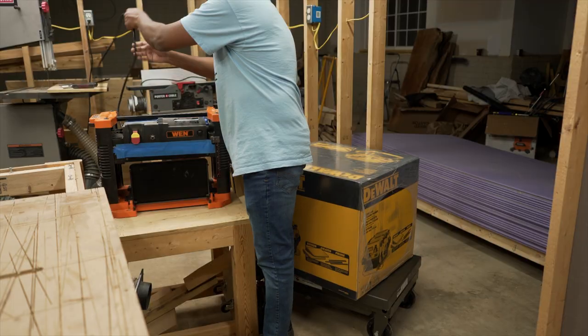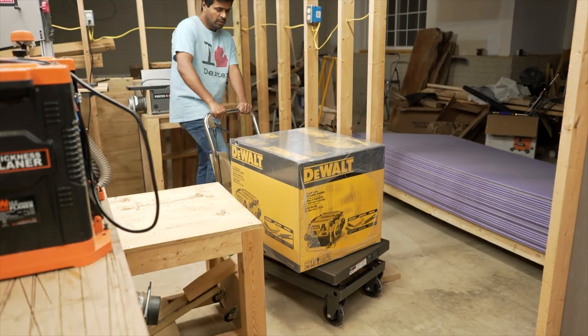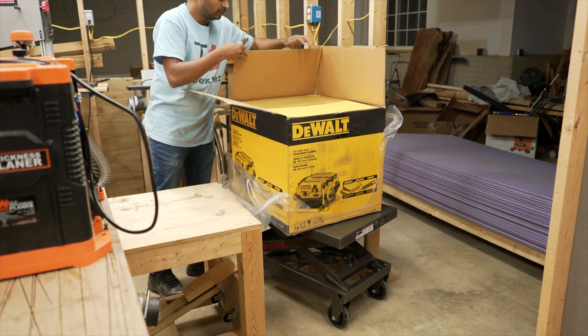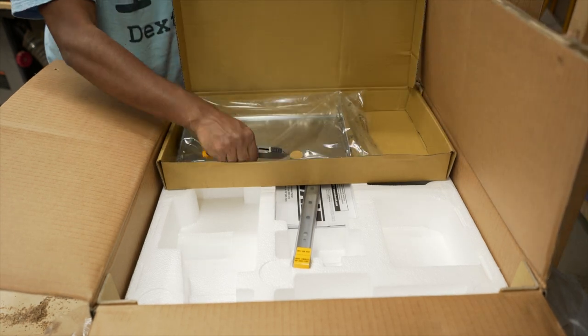I bought my planer from Amazon to replace my WEN 12.5-inch planer and I paid $600 excluding taxes. The box is really heavy and weighs over 100 pounds, so I used a hydraulic scissor lift to move it.